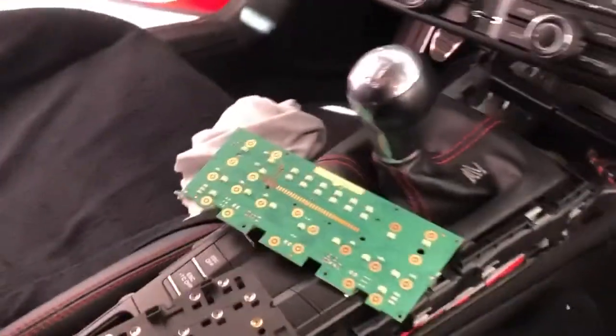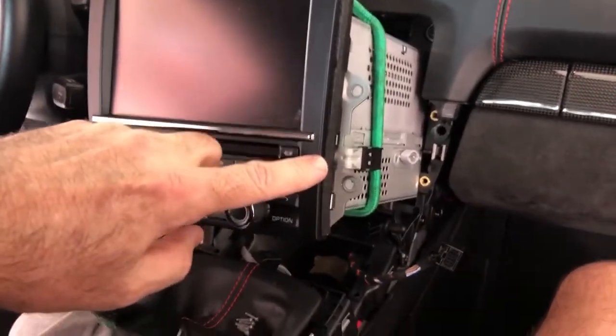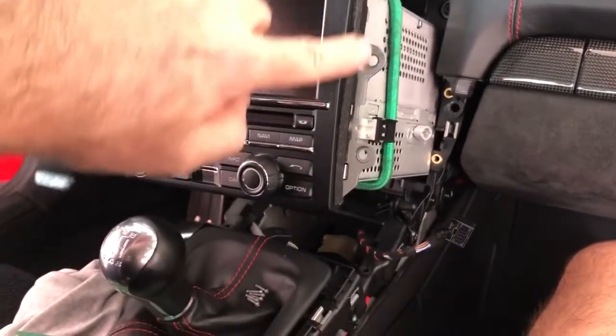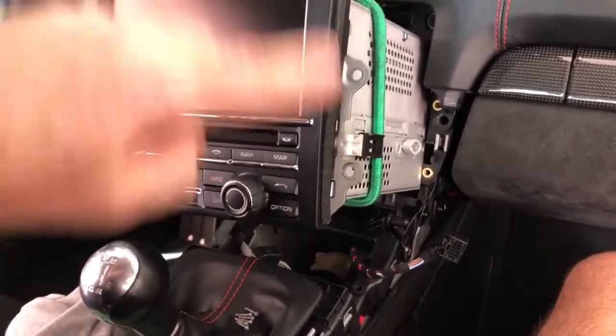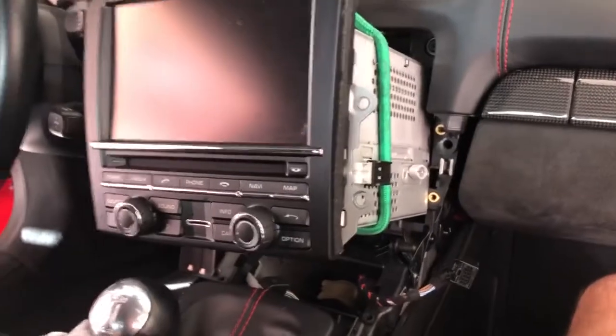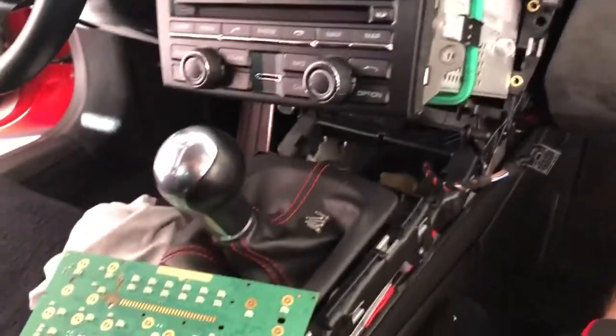I've dug into this — I've actually cleaned this before. I had another spill which wasn't apparently as bad, and I just pulled the radio out, or whatever the PCM is, just to wipe around the edges and clean it up. This is a little bit more involved, but it's really not too bad, assuming I get it back together and it works.